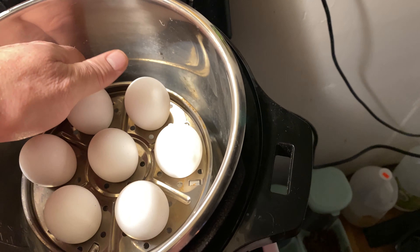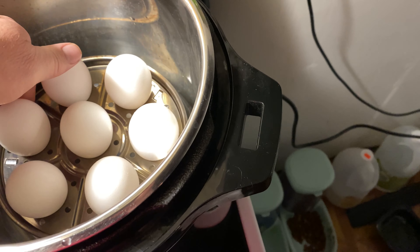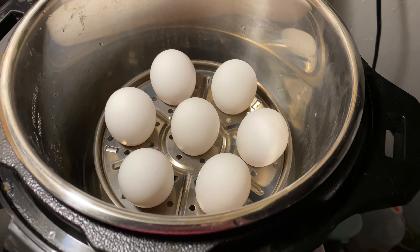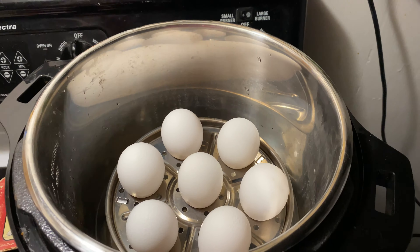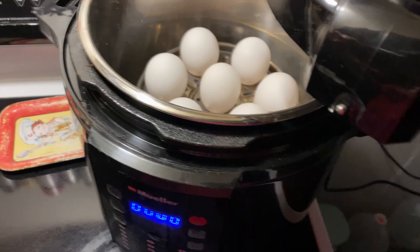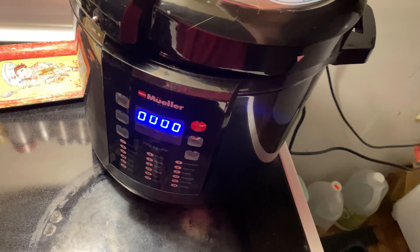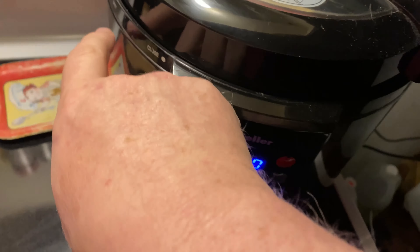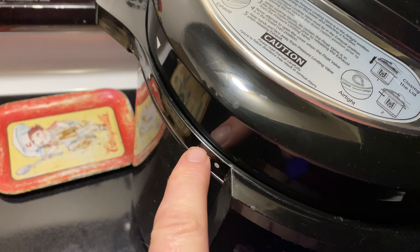That thing will fit any of them. You can see it's a little bit bigger than what you needed. Seven eggs. I got the eggs and the water in there. Put my top on. Get it turned around here properly. Line up your little thing here — this is open, turn it to close.